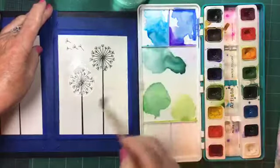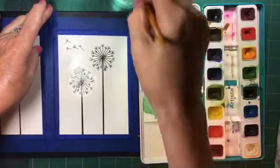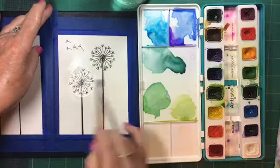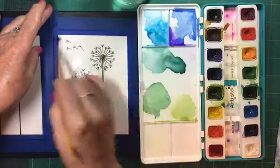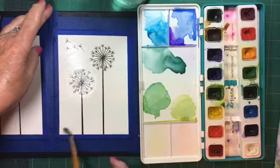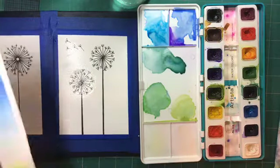This is watercolor paper, 140 pound cold pressed. It's a good paper but not a really expensive paper. If you had a really expensive paper, this technique would really be the way to go because it leads perfectly onto expensive paper. This paper is all right but it's not really that expensive.